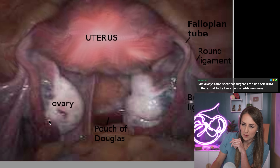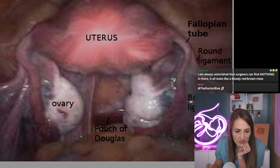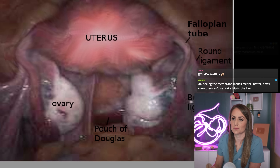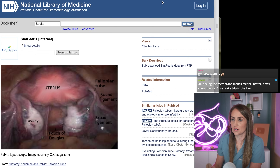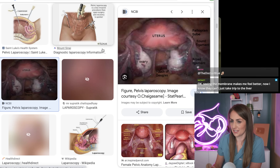This is not attached though. The fimbria do not attach. I'm astonished surgeons can find anything — it looks like. I think people seeing pictures like this should be mandatory before you have surgery so that you understand it's not like a textbook.